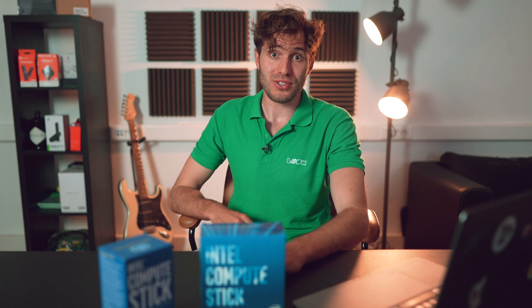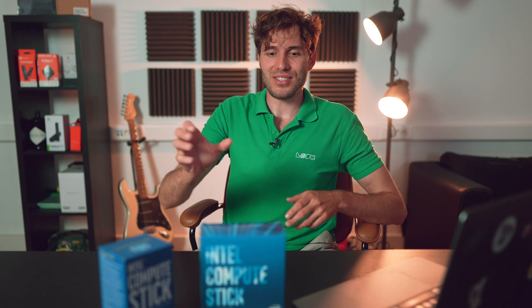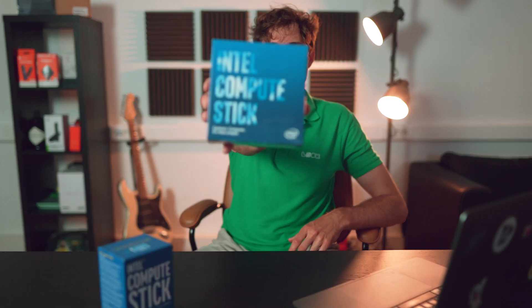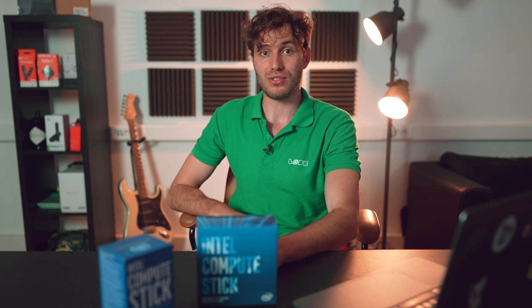Can you imagine — I had to order it on eBay. In short, here is the Intel Compute Stick, one of the latest 2017 modifications, for your attention.